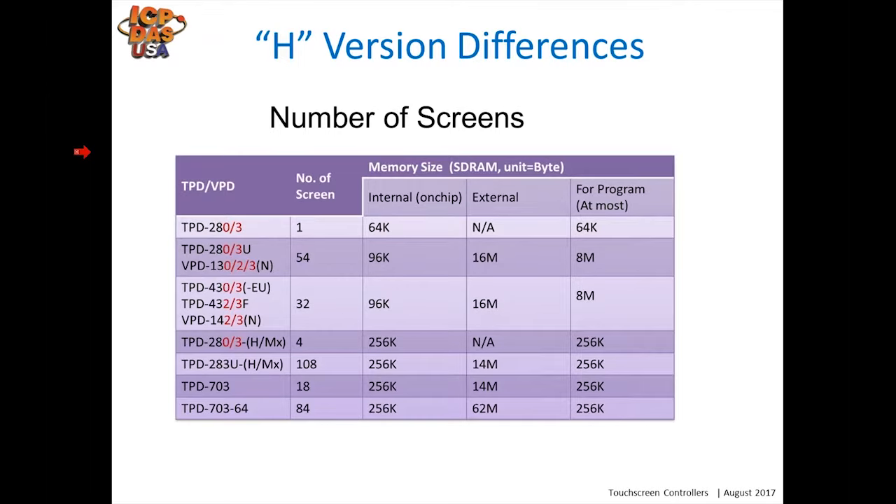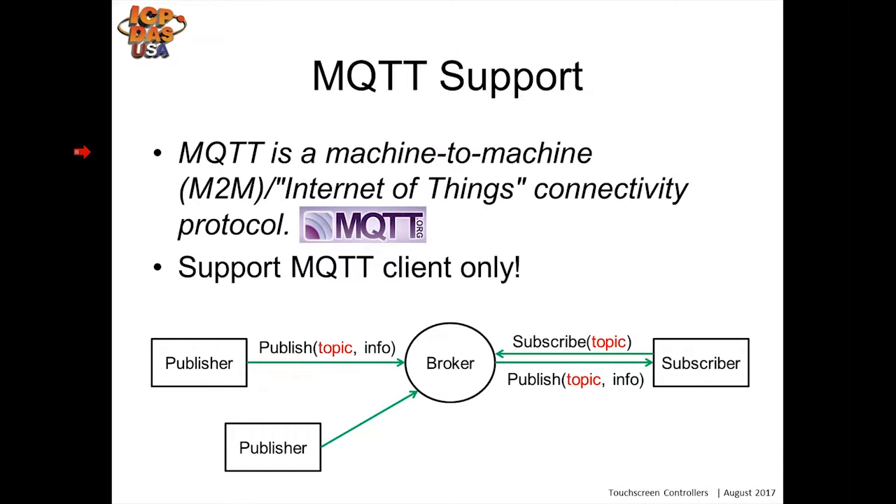One of the more important features: the new H version allows for more screens. Where the previous TPD-280 and 283 only allowed one graphic screen, the new version supports four screens. Comparisons between the old and new versions are shown here depending on which model. You can also have larger programs as well. The H version also supports MQTT — machine-to-machine Internet of Things connectivity — as an MQTT client.